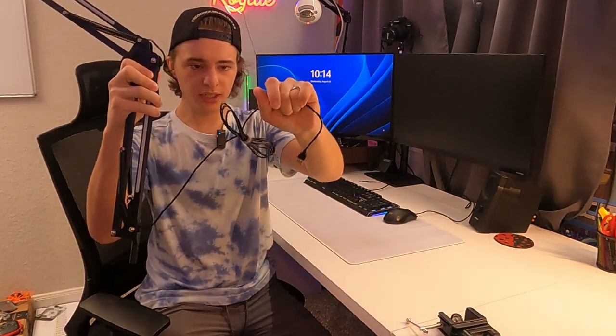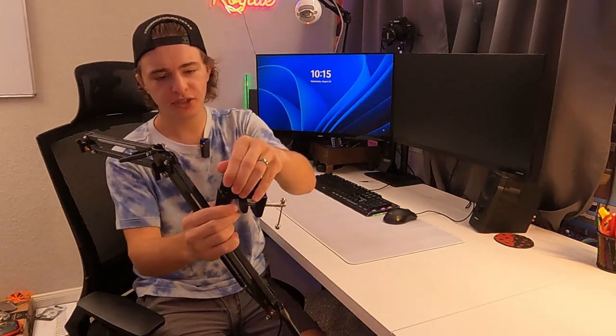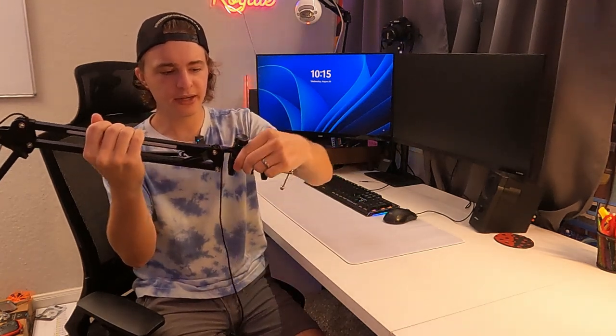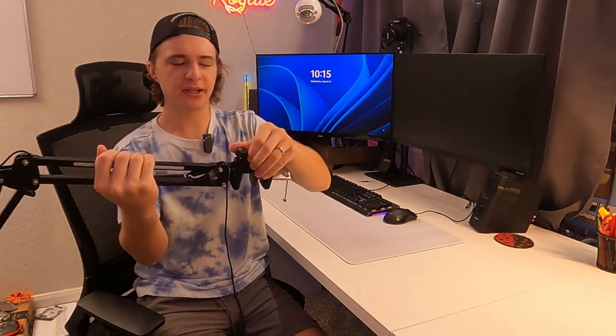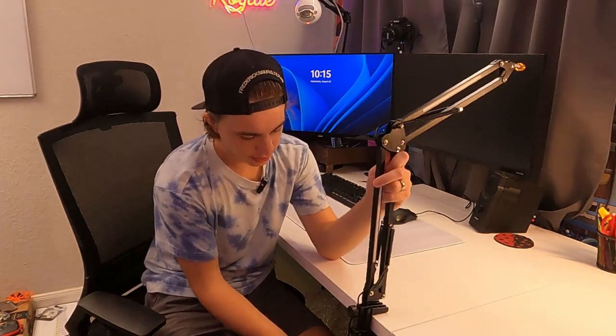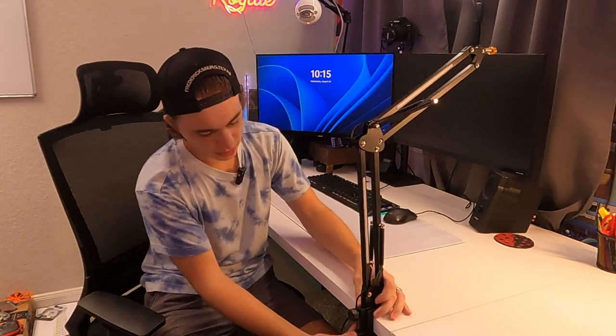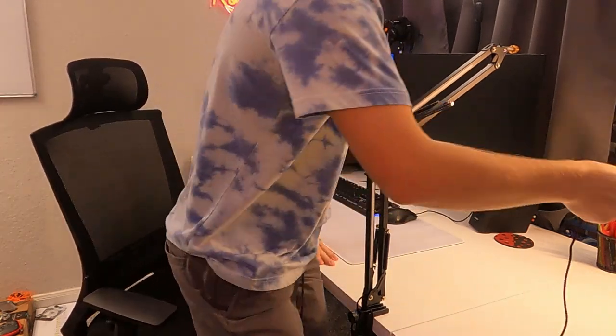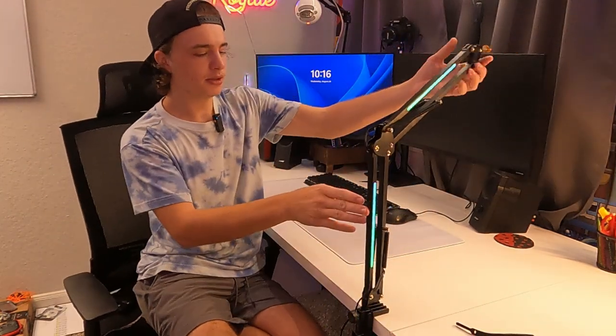It's pretty easy to attach — you just loosen this bolt up here and slide it in. I have a pretty thick desk here but it still fits. We're going to make sure we get it all the way to the edge and tighten this down. All right, so that's not going anywhere.